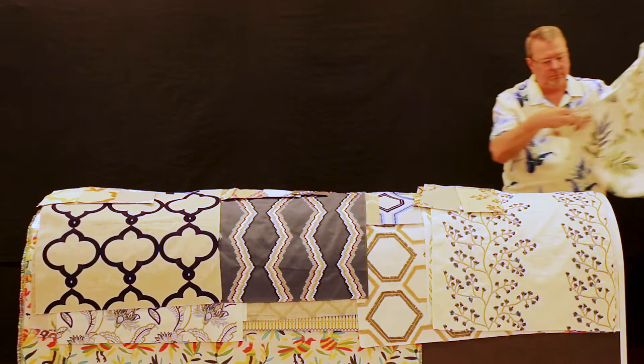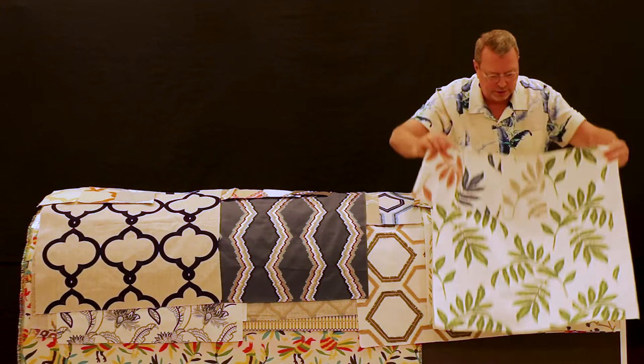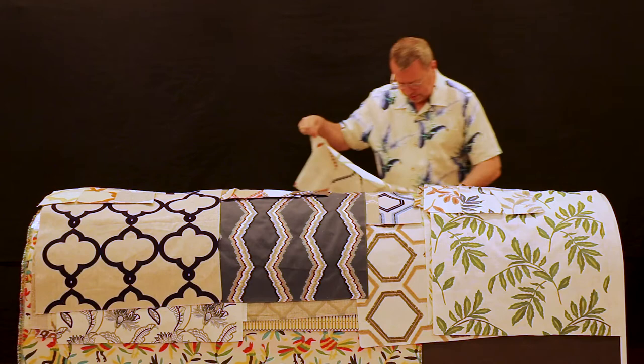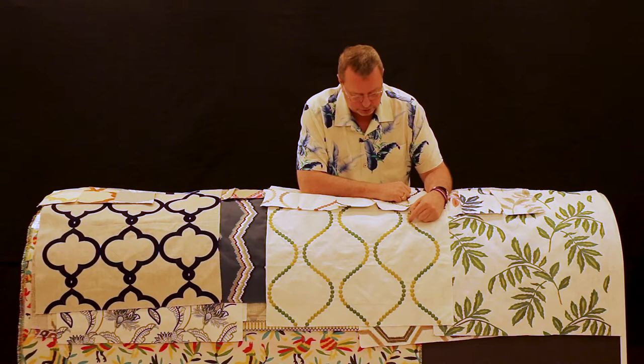This is called Falling Leaves — a cotton ground with heavy, graceful falling leaves on their own stems. And then the Button Trellis: not necessarily a coordinate, but it just so happens to be the perfect coordinate in a lot of these colors — all little concentric circles of rope applicated onto the surface.